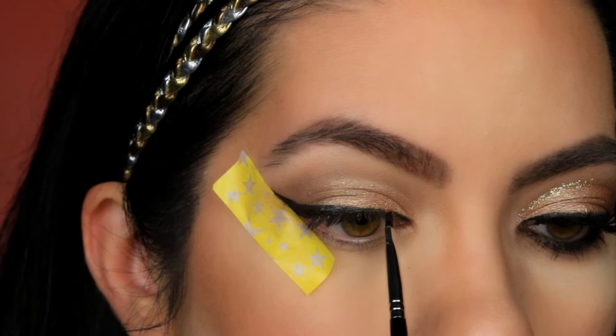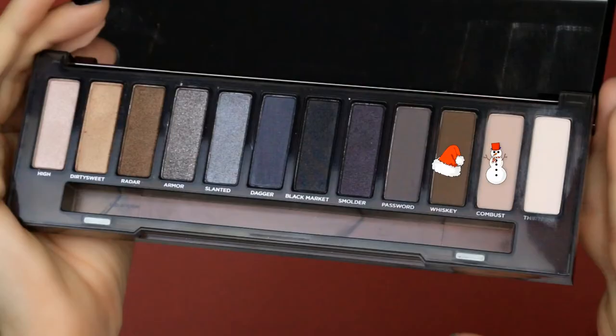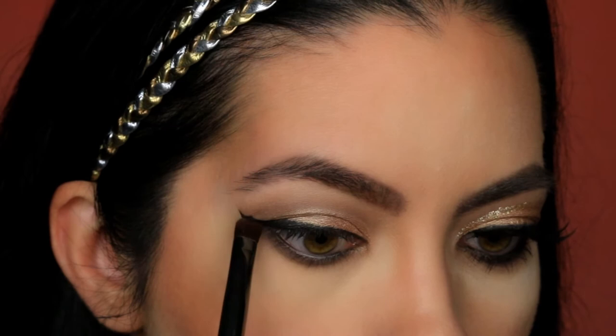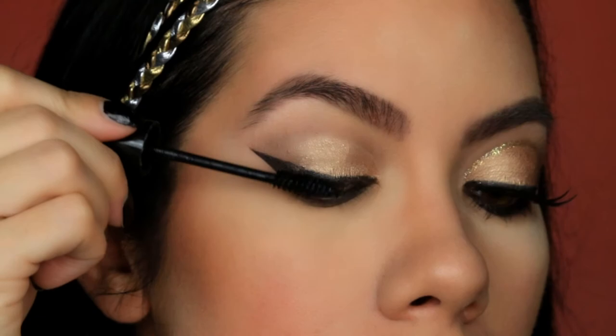For my waterline, I am using MAC Coal Liner. And for some under eye color, I am going in with both Combust and Whiskey. Now I am curling my lashes, and I am using Maybelline Great Lash Mascara in the color Black.